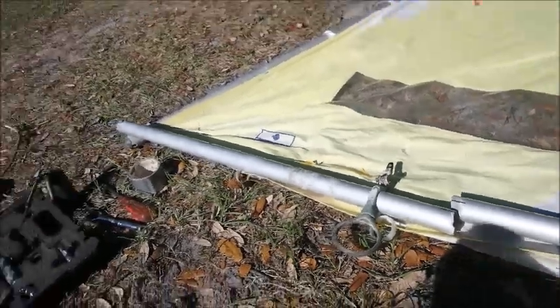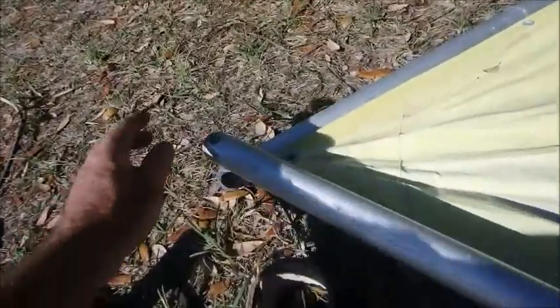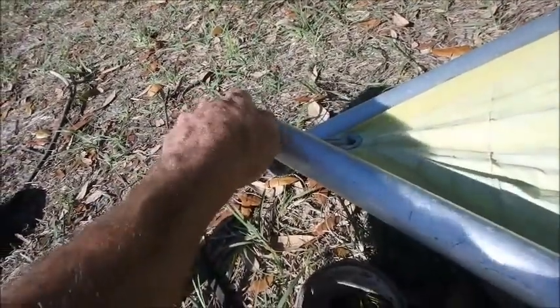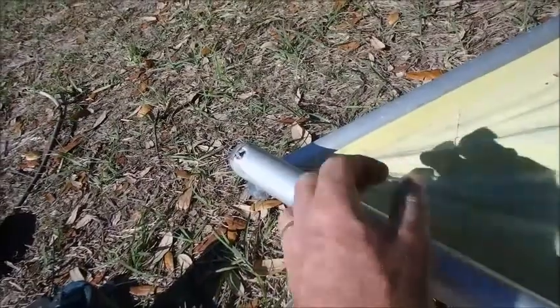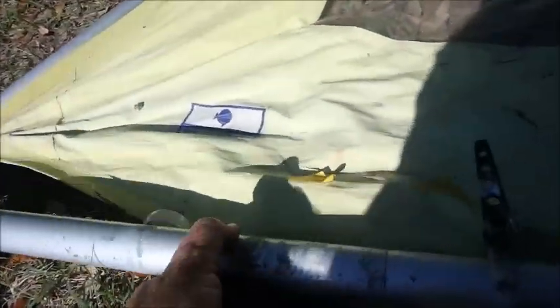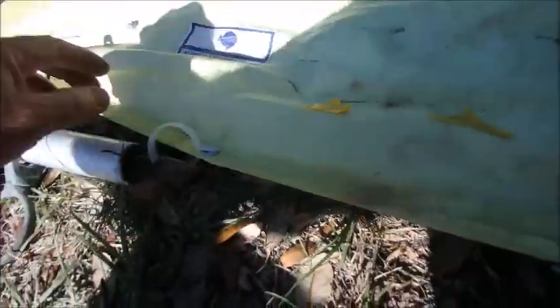The first thing we want to do is take the nut off on the end down here. Once that's off, this piece will lift up out of the way, and then we can slide the piece of the boom out of the plastic hoops that are in here.